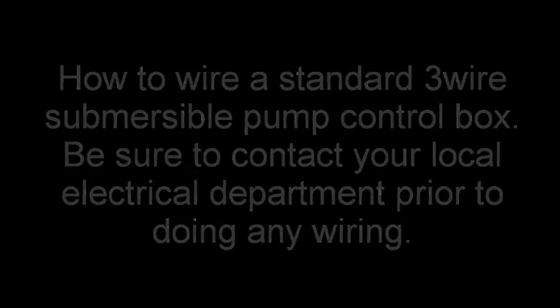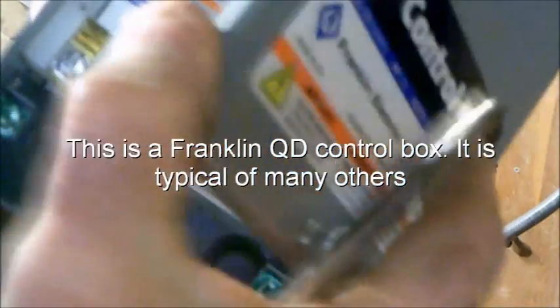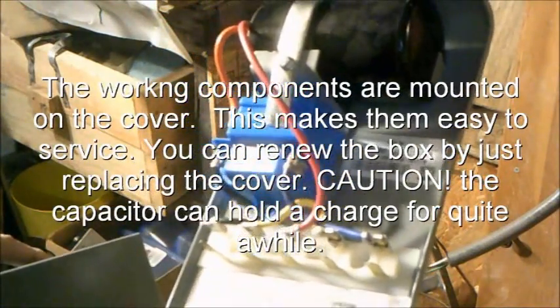This is a Franklin QD control box — it's typical of many others. This style is used up to one horse with Franklin's. The working components are mounted on the cover, which makes them easy to service.